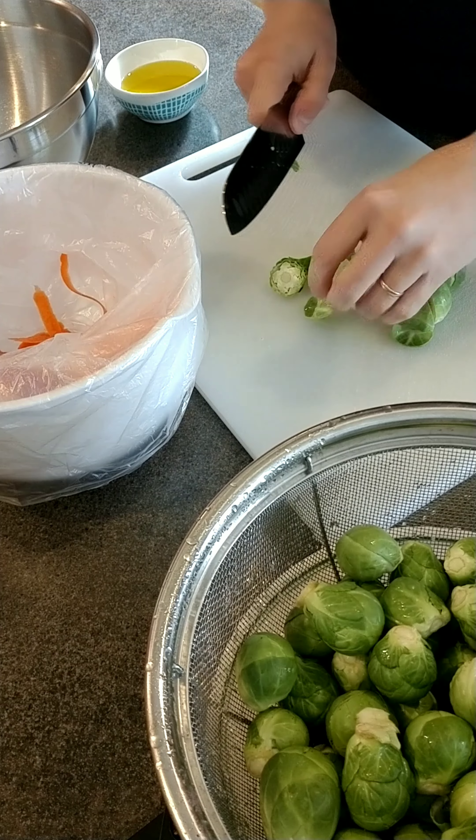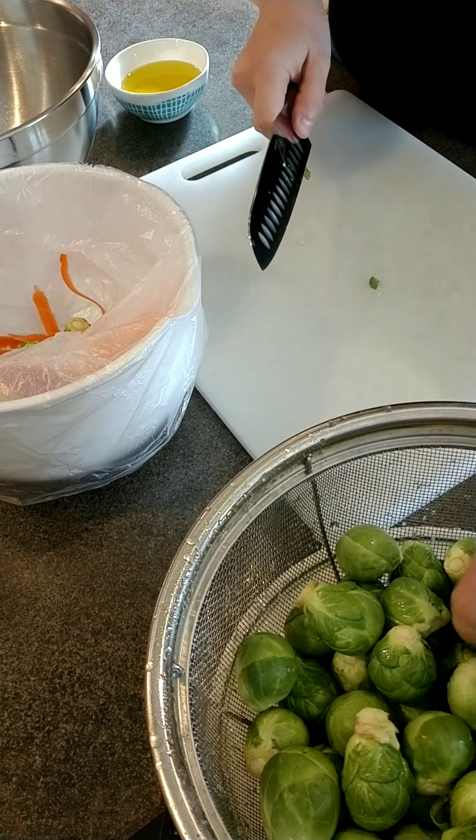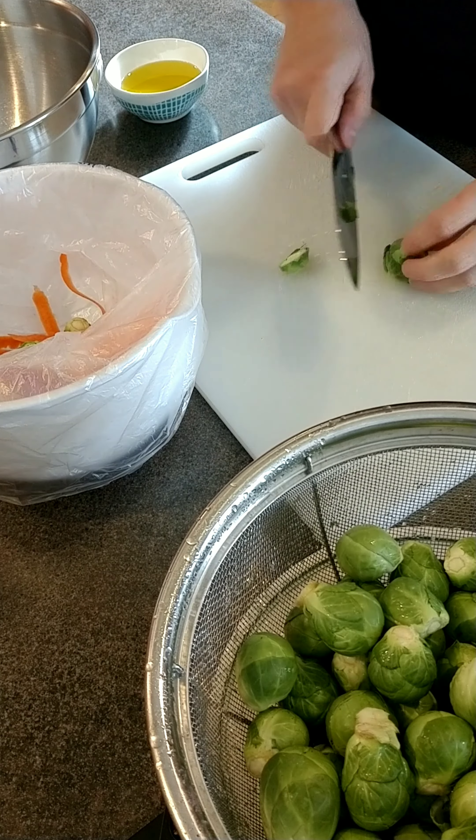After you've washed and drained one and a half pounds of fresh brussels sprouts, cut the ends off where they were attached to the stock and cut them in half.